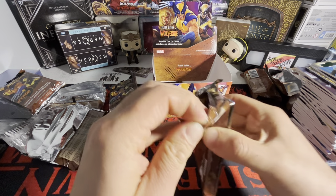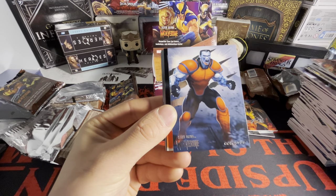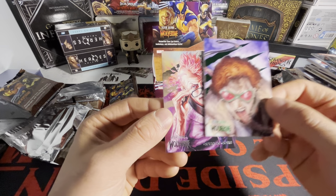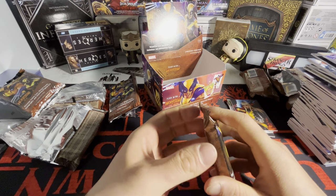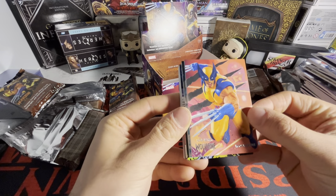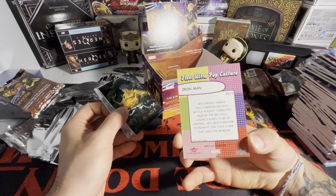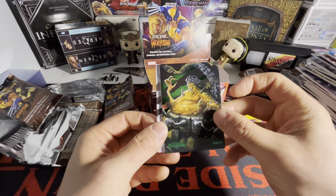This artwork is phenomenal. We got Black Tom Cassidy, we got Colossus, X-23, a silver medallion of Psylocke, Toad — what the heck is that — and we got Quentin Quire. Final pack! This is actually a sick break. Final pack here — not expecting much. We got Weapon X, we got Aliases, and we got a Fleer Ultra Pop Culture of Iron Man — that's literally the card on the front right there.